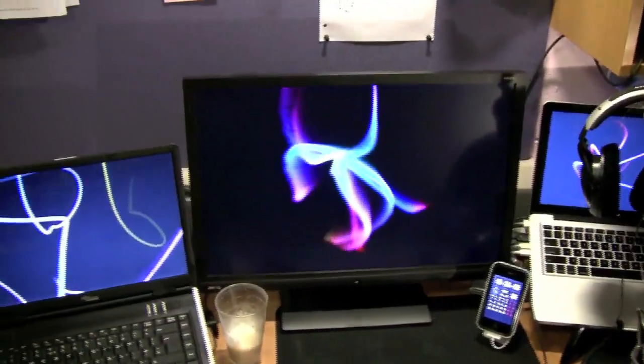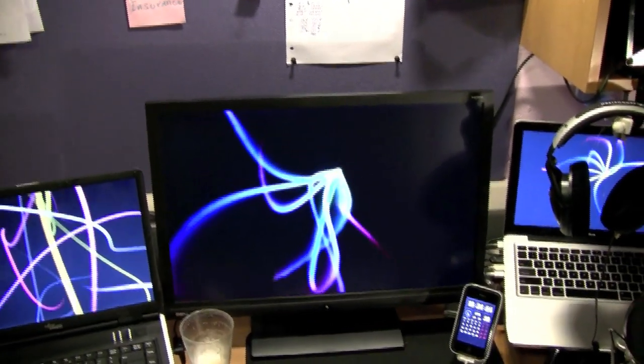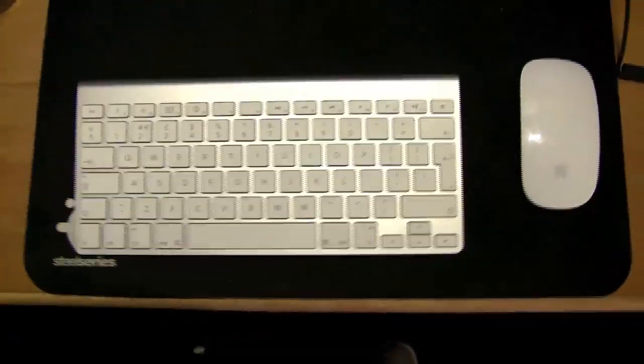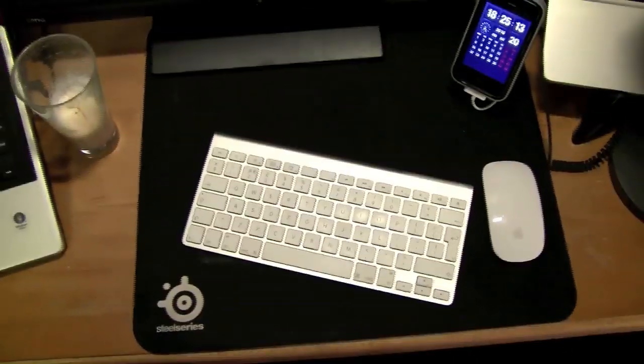Pretty much all I use it for is testing out my websites on Internet Explorer. That is a 24-inch screen made by BenQ, at a resolution of 1920 by 1200 — very nice, pretty bright, almost as bright as the MacBook screen. Nice pin bar there, and of course Apple wireless keyboard and Magic Mouse on top of a SteelSeries huge mouse pad.